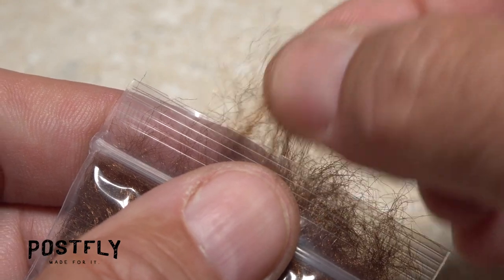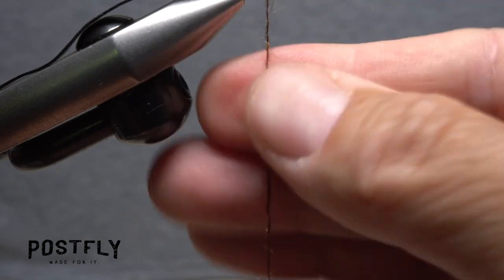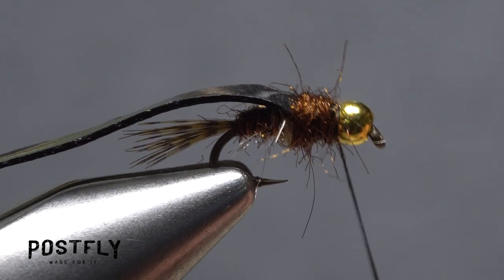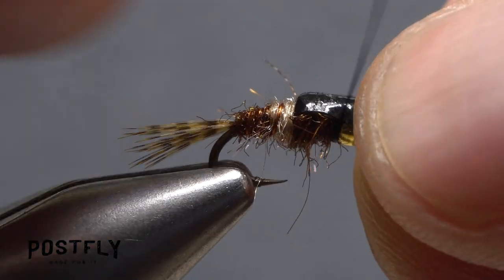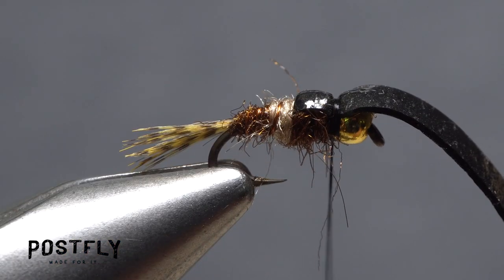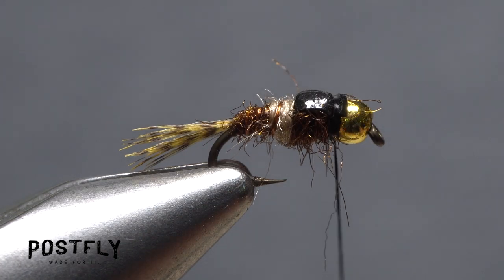From the packet of brown dubbing, pluck a smaller clump than before and use it to create a fairly short, slender noodle on your tying thread. Start taking wraps with the noodle to fill in the area behind the bead and to build up the thorax of the fly. With your thread at the back edge of the bead, pull the rubber band forward and take wraps to bind it down really well. Once it's firmly anchored, pull up on the material and with it under tension, snip the excess off close.